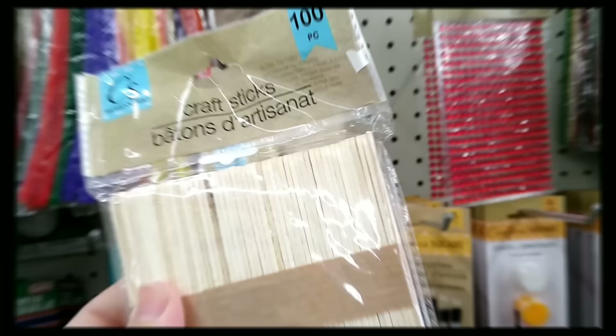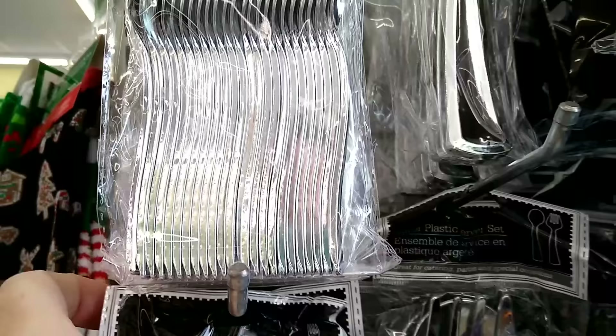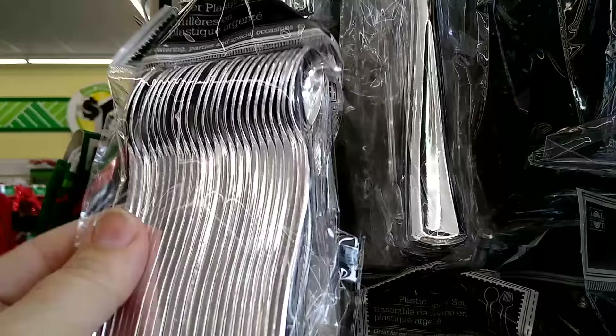Don't forget to look in the party goods section — you'll find these miniature spoons that are great for dipping out glitters and mica powders, or for mixing sticks and a lot of other uses.